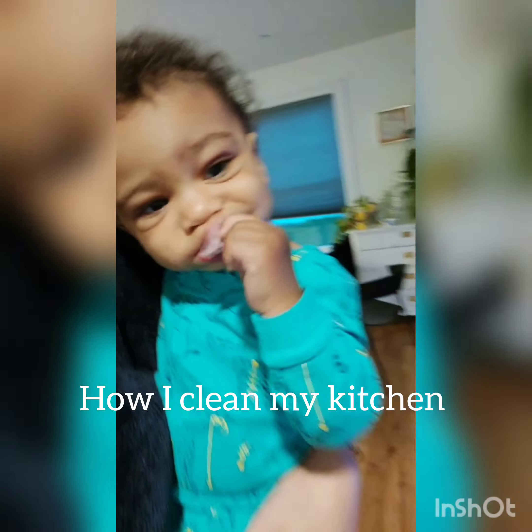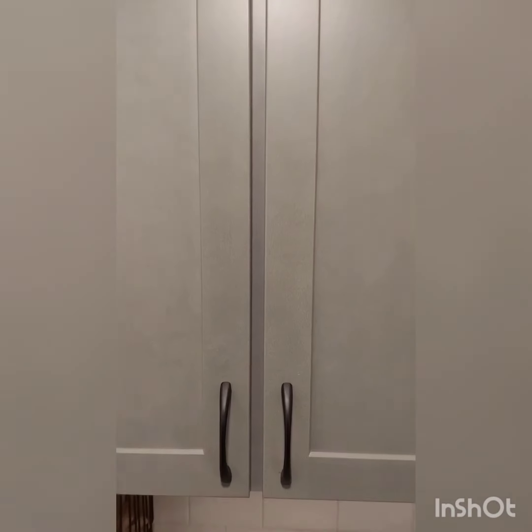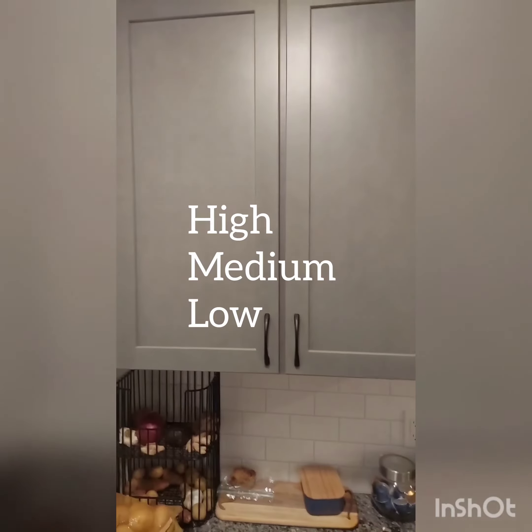Today I'm going to take you through how I clean my kitchen. First, what I do is I start at one end of my kitchen and go high, medium, low, and I'm going to do that throughout the whole kitchen.